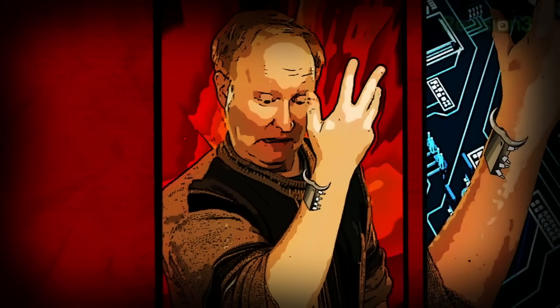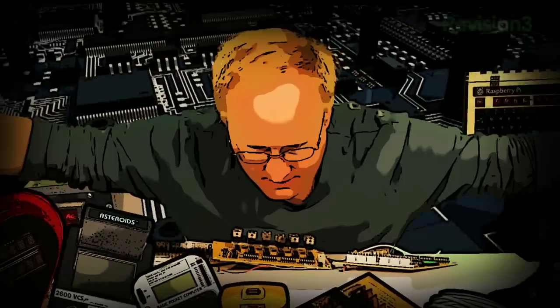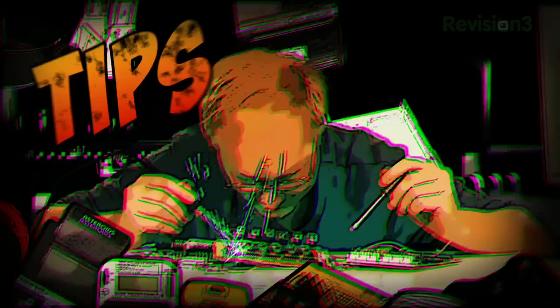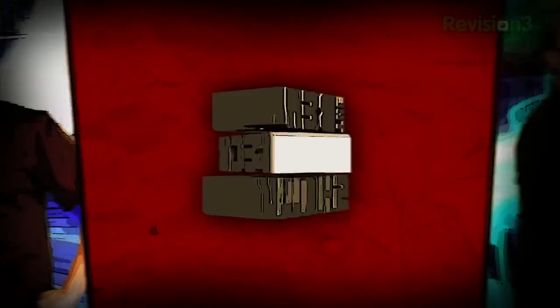Benjamin J. Heckendorn was a mild-mannered graphic artist until he was bitten by the electronics bug. Now, every week he takes on new projects, shares tips and tricks, and answers your viewer questions on The Venhec Show.